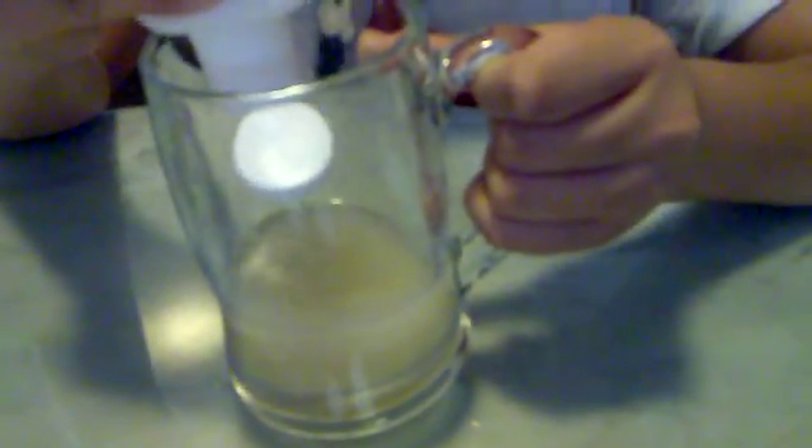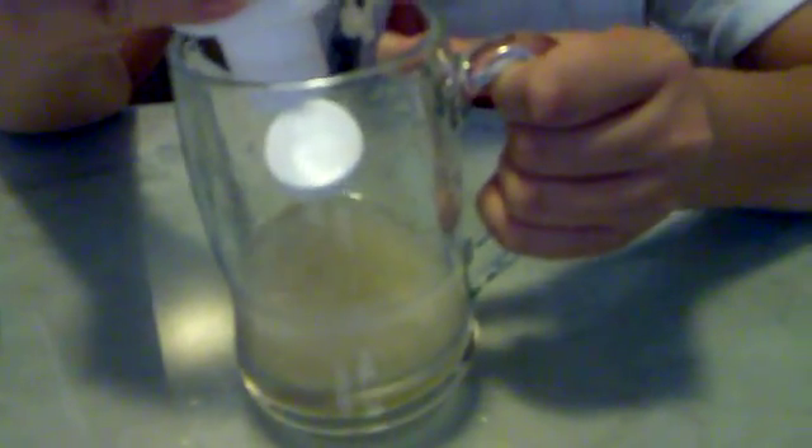After that, we take the cold rubbing alcohol and slowly pour it in. So what's this alcohol for anyway? This alcohol is to extract the DNA from the cell.